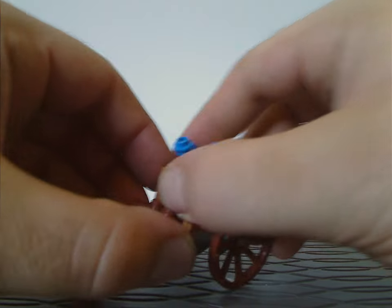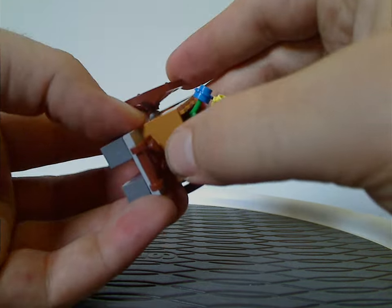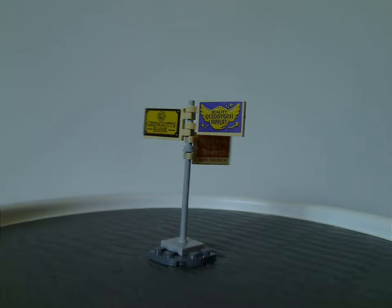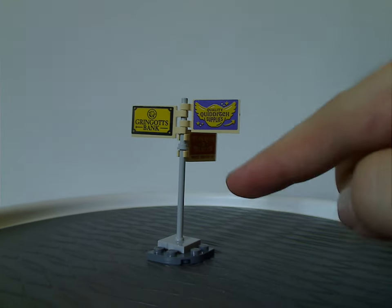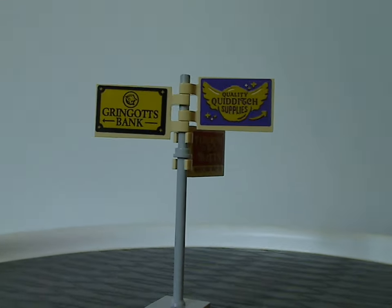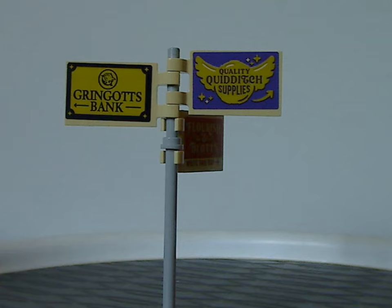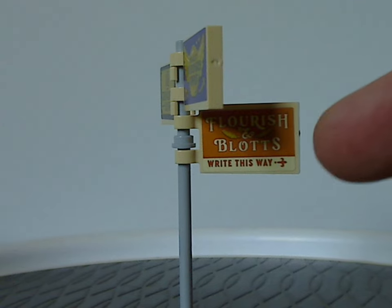There's also a little street sign build, which is quite simplistic and can be added into a Diagon Alley walk if you wanted. It sits on a corner plate with a street sign piece and a few sign tiles that have stickers — one pointing to Gringotts Bank, one to Quality Quidditch Supplies, and one for Flourish and Blotts.